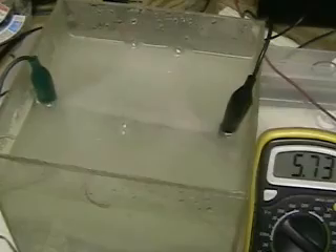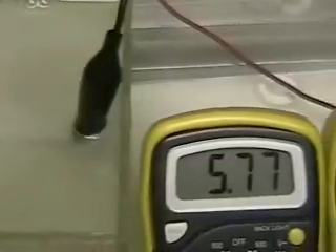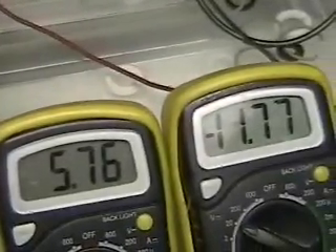We're using the same battery and we're not using a charger on this system. Remember, these plates are stainless steel separated by non-conductive washers. The more plates we have in here, the more hydrogen we'll produce. Also, the thicker the plates, the more hydrogen we produce.